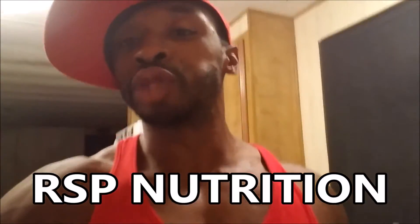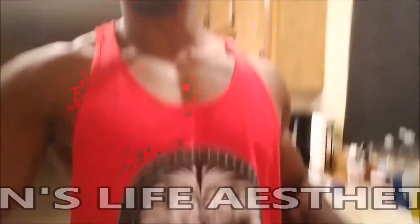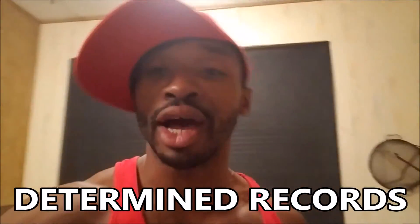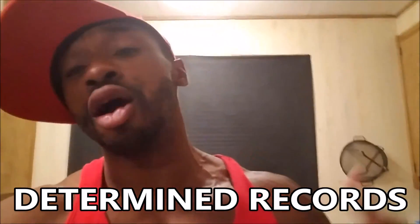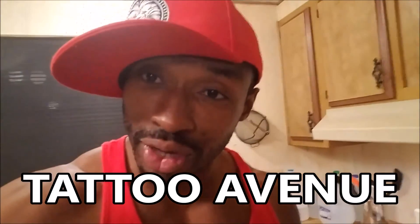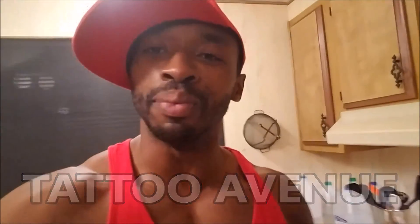I hope you guys like the video. If you do, make sure you hit the like button and subscribe to the channel. Make sure to hit up my sponsors: RSP Nutrition, Lions Life Aesthetics, and Determine Records. And if there's anybody out there in the Tucson, Arizona area who needs any artwork or ink done, make sure you hit up my boy Levi over at Tattoo Avenue. Make sure you hit the like button, subscribe to the channel, holla at your boy.